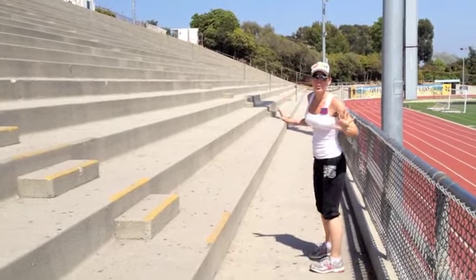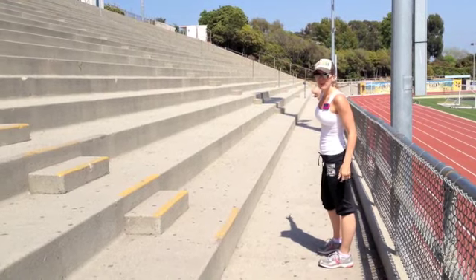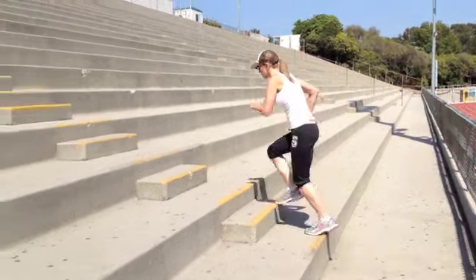First thing you can do is just simple runs. Start — maybe run across the whole thing. If there's a lot of people, don't. So here we go, we're just going to run up.